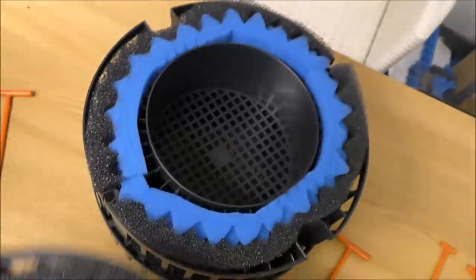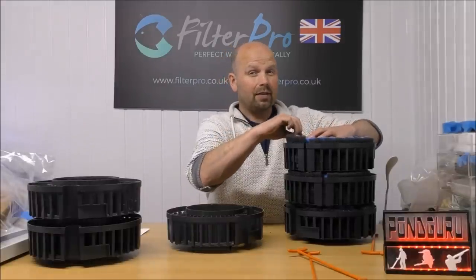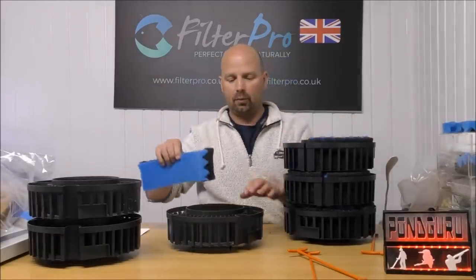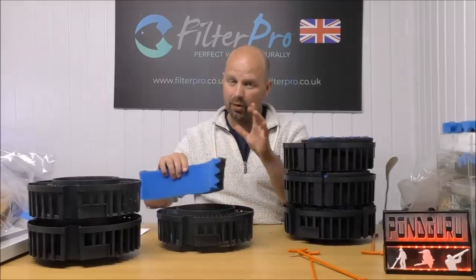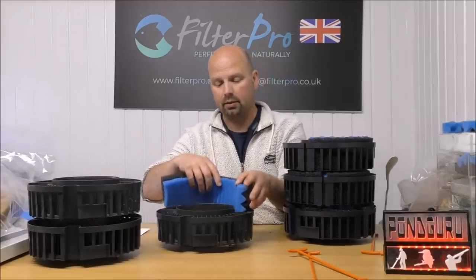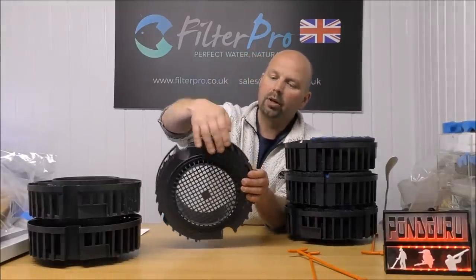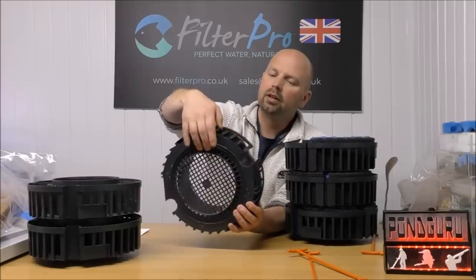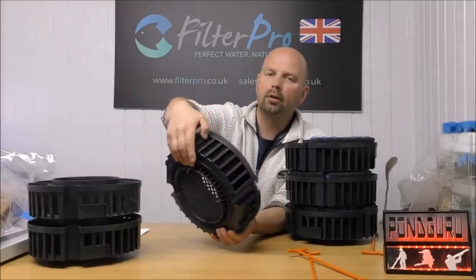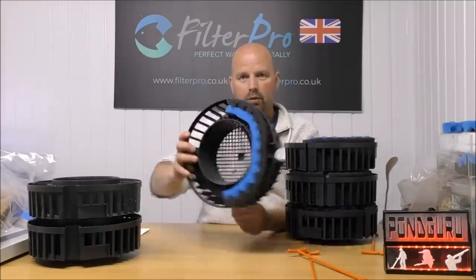We've got one, two, three trays. So I'm going to take them out of my FX5 trays and put them into Danny's FX6 trays — and bear in mind these trays are the same size. When you're pushing them in, they might get a little bit buckled up, but because of these wide windows in here, it gives you a chance to get your finger in and just make sure they're pushed right down to the bottom.